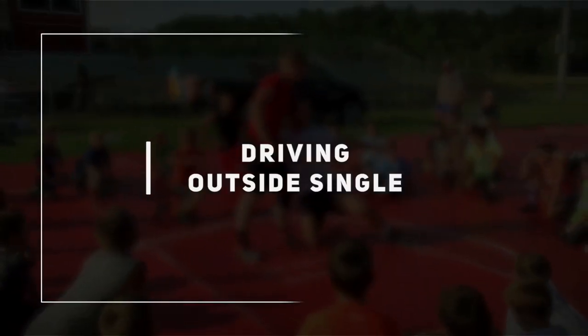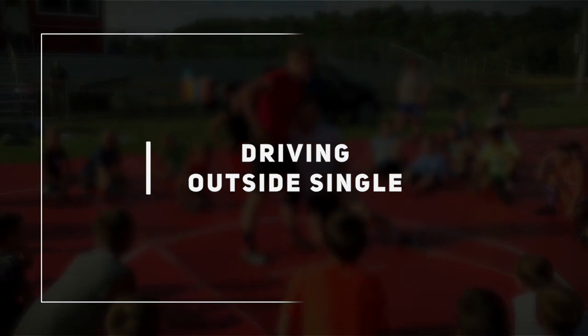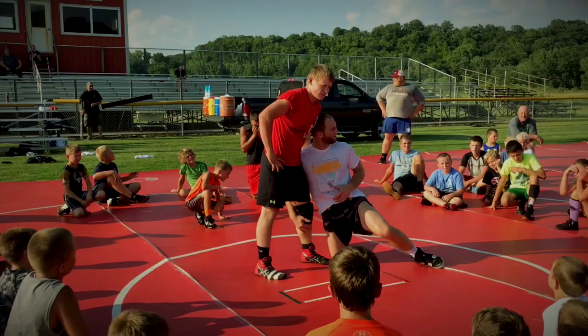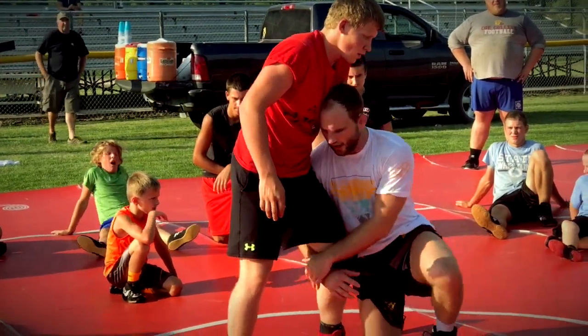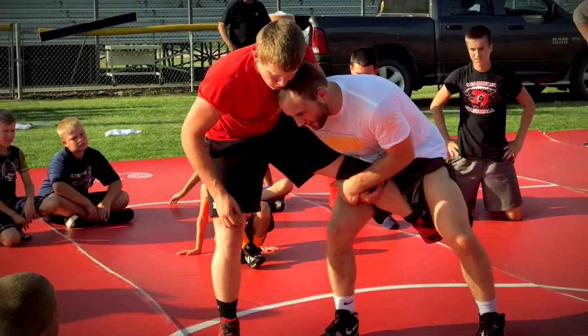You guys all know Thomas Gilman. He drills this a lot, he hits this move a lot. It's pretty simple, but you guys need to learn the details. So focus. I drive up, I'm driving up. I got his leg right here.